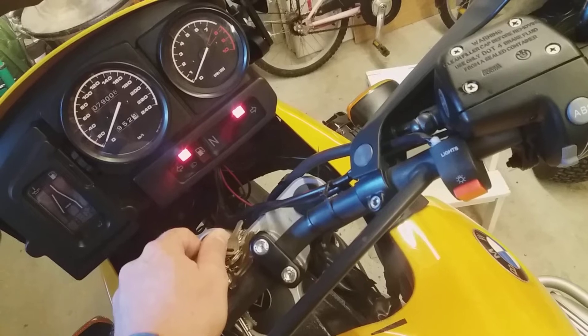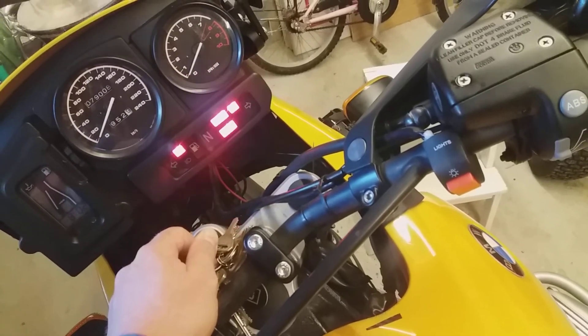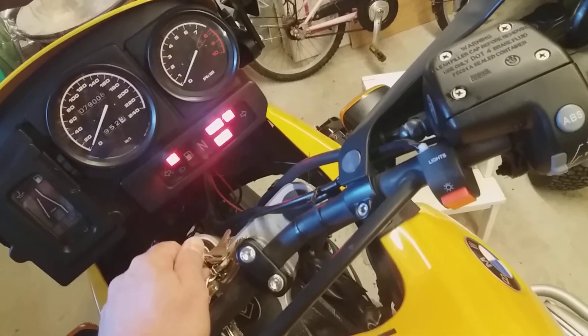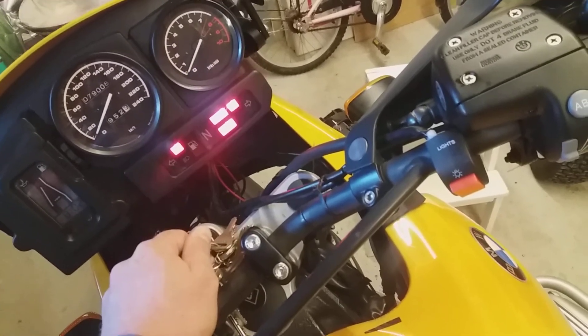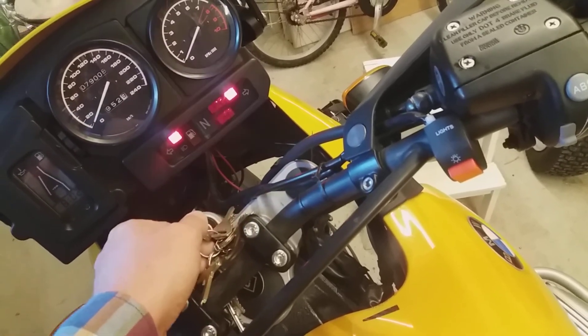Now, when I turn the ignition on, both the ABS lights are blinking. When I start rolling, there is a self-checking sequence and the ABS is working. At least for one trip. That's it.